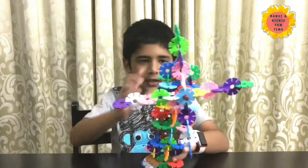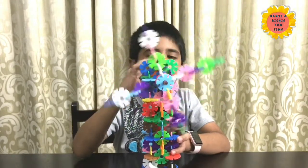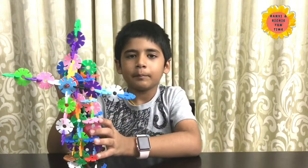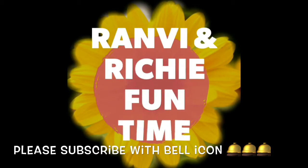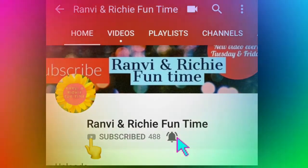Bye bye, see you in the next video! Bye bye wind turbine! Bye everyone! Please like, share, and do comments. Please subscribe to my channel for more amazing videos.